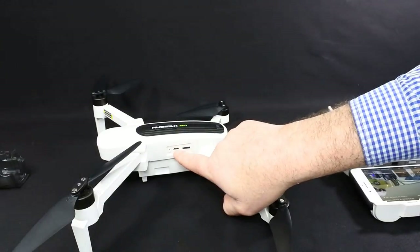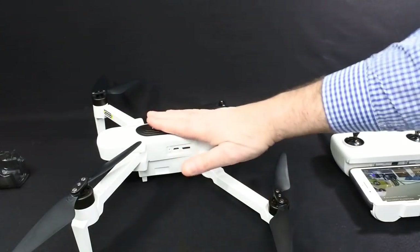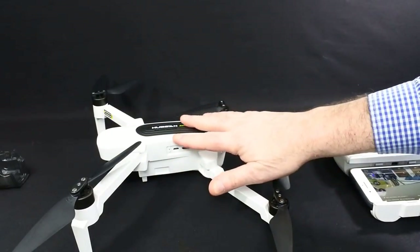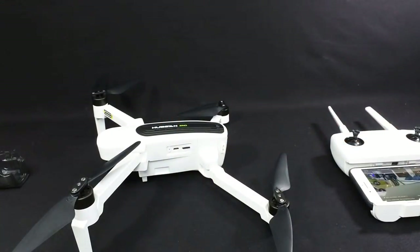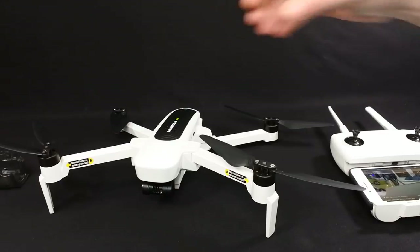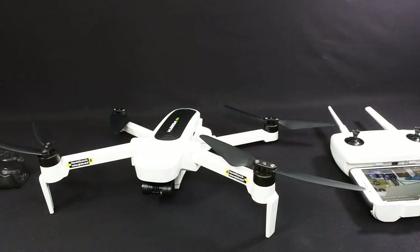It's simply a matter of connecting the drone to a PC and it'll do the updates. The last thing you need to do is the camera — connect it to the PC, it'll tell you how, copy the contents onto the SD card, put the card in, turn it on and it updates. Thanks so much for watching. I'll get a flight video up as soon as I can. Have a great day.